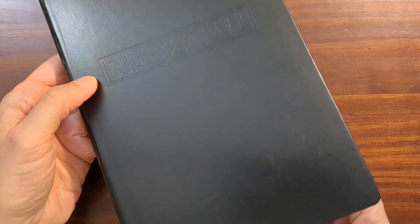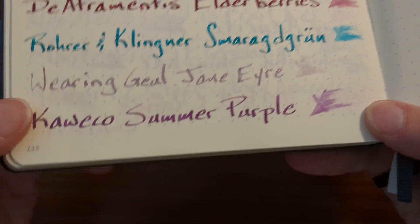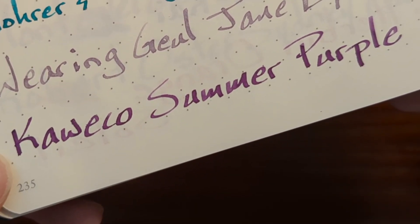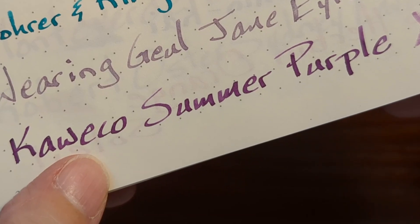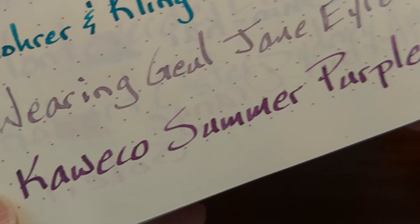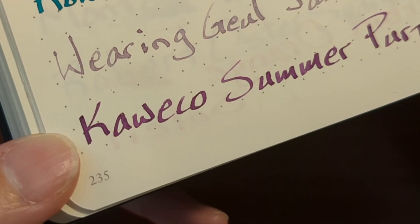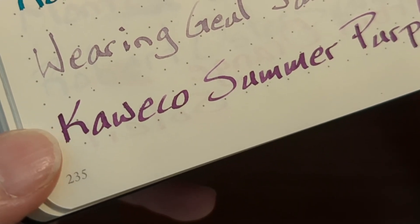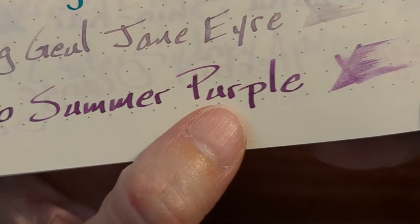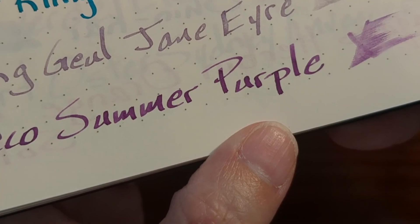The writing sample I did in my old Leuchtturm bullet journal was very enjoyable and looks very nice. Especially when you write with a really broad nib like the 1.5 stub, you see that halo effect — you can kind of see it on the K. There's also a little bit of shading. No sheen with this ink though.